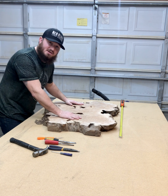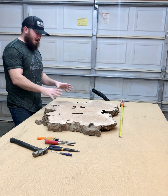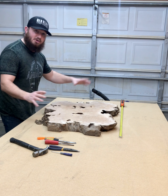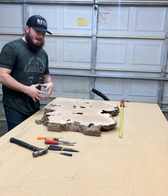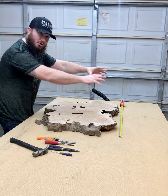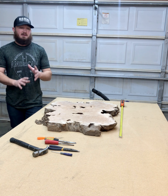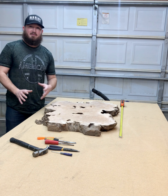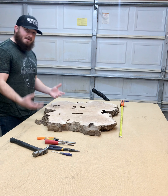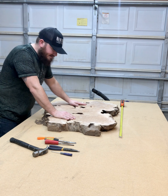So this is the next project that I'm going to work on. I decided to go with this burl piece instead of that huge 50 inch diameter one because I have to figure out how I'm going to create that circular mold for that dining table. That's going to be a really expensive project, so I've got to make sure I have plenty of time to figure out how I'm going to tackle that. In the meantime, I'm going to be working on this beautiful maple burl piece here.